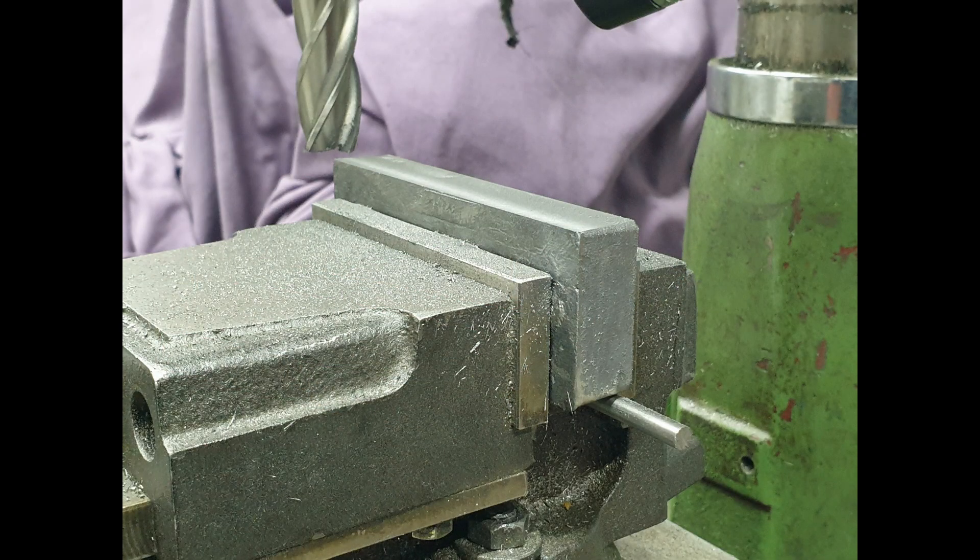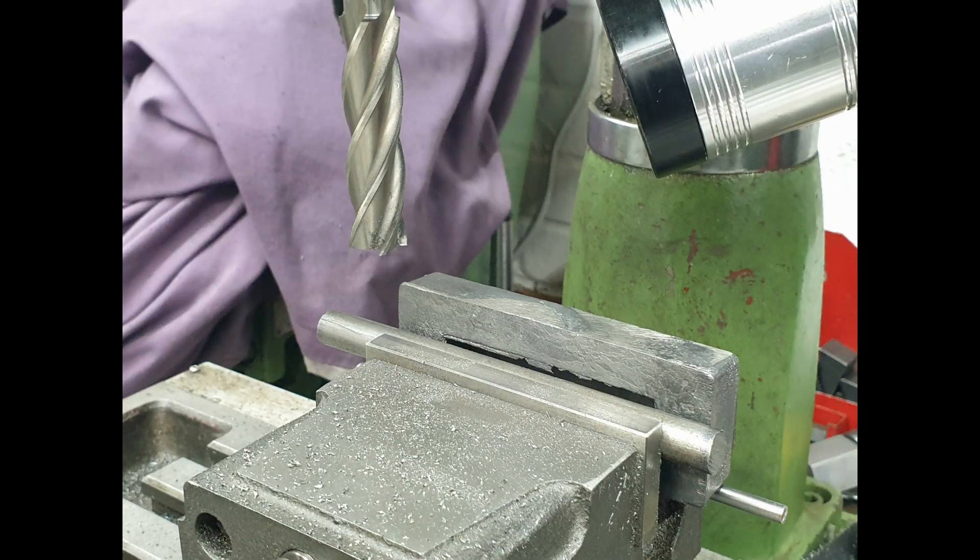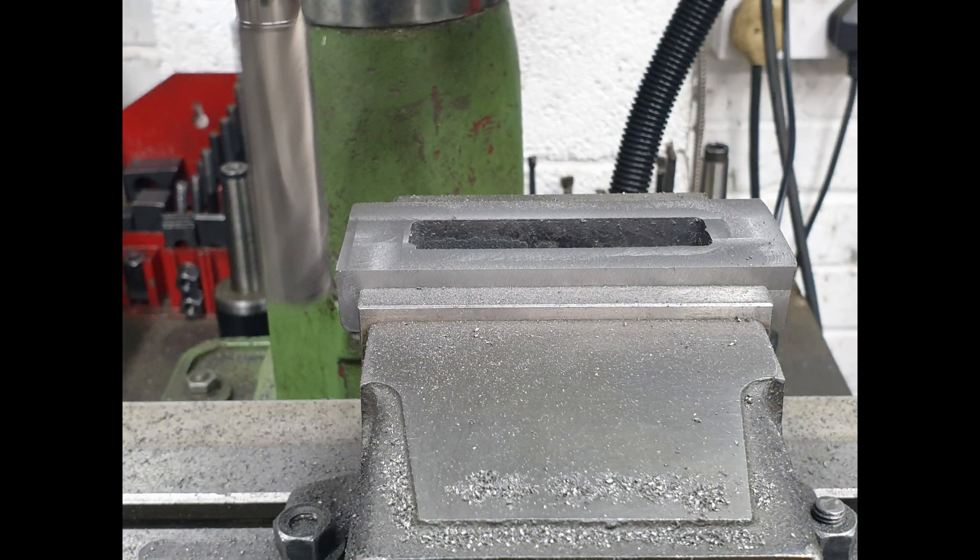The initial operations are all in the mill and involve cleaning up the outside dimensions. This is all pretty mundane stuff working with a chunky end mill, so I've not included any video.